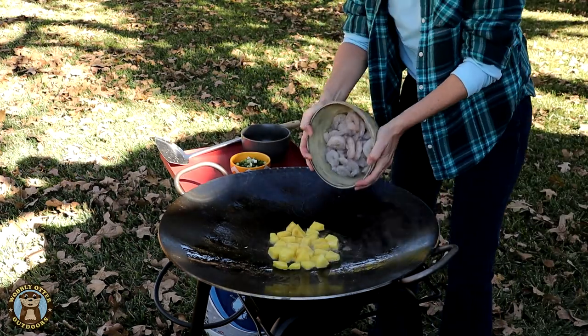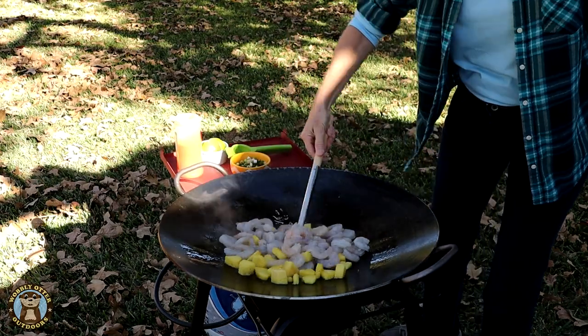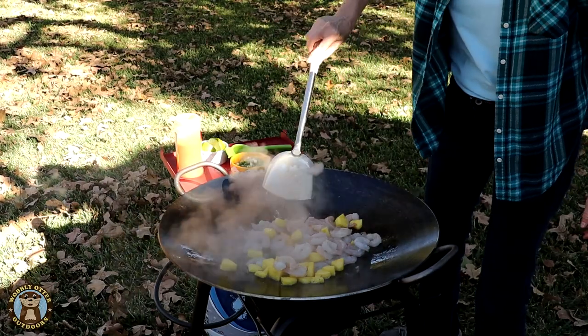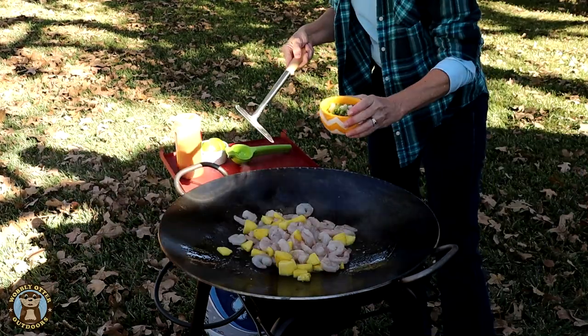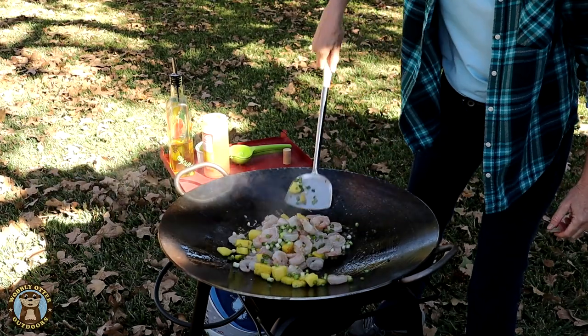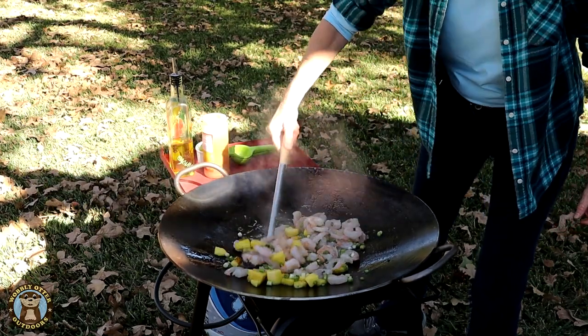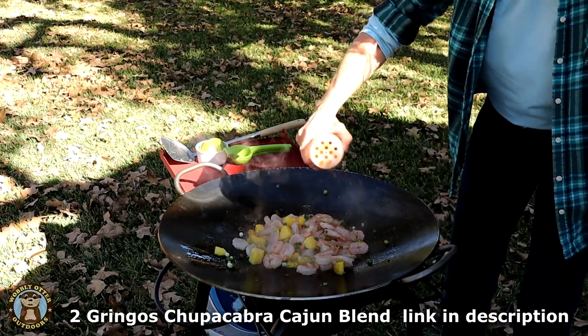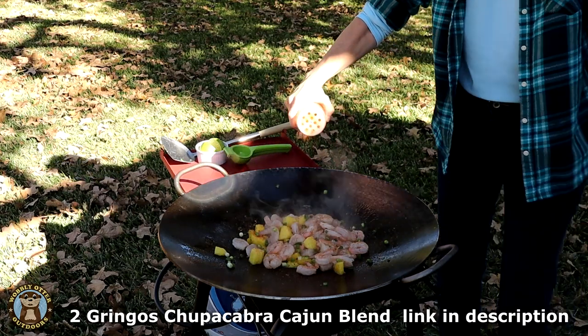Then we add the shrimp and the green onions. The only thing we need to cook is the shrimp and it cooks pretty quick. The chupacabra cajun blend seasoning is added.